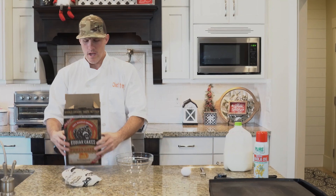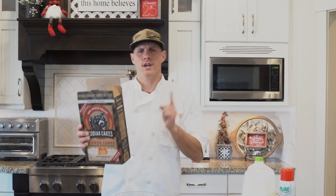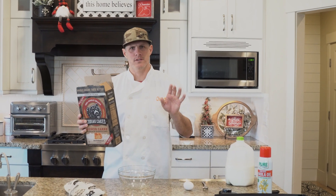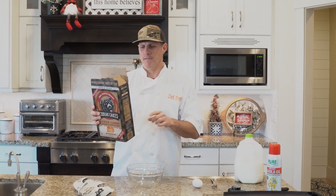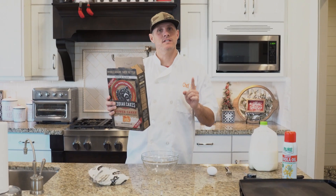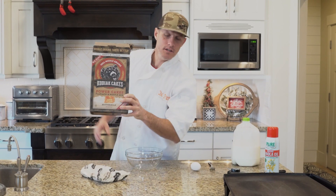72 ounces total. They have three different recipes — you can just add water, add milk, or add milk with an egg. I'm going to go with milk and egg because I always prefer milk over water. With just water it's 14 grams of protein, with milk it's 16, and with milk and an egg it's 18 grams.